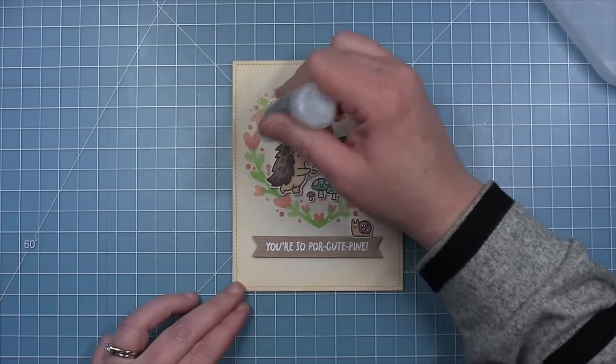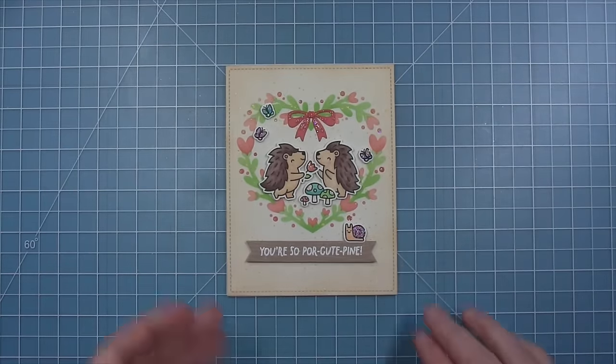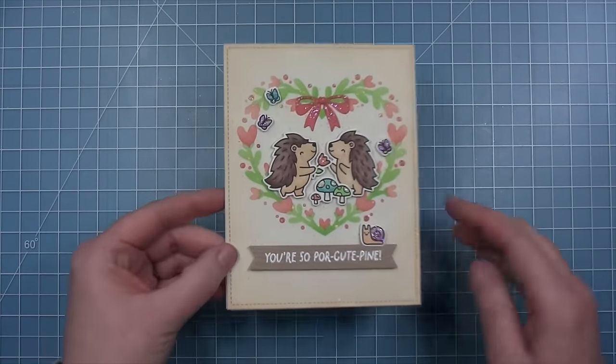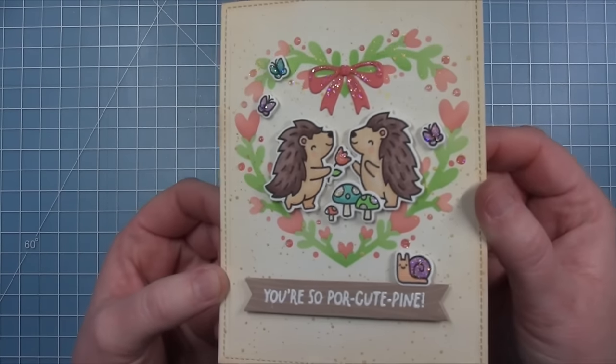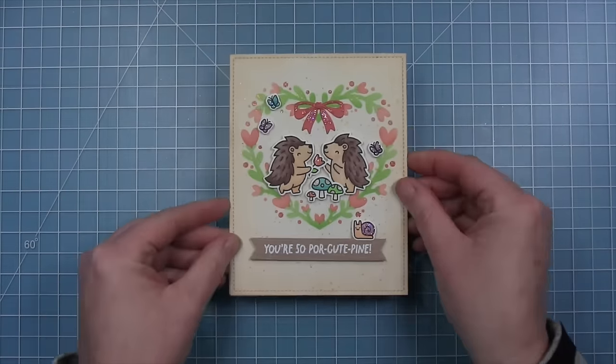And here is the completed card. Stenciling and inking on speckled eggshell cardstock turned out so cute — there's something really cool about it.